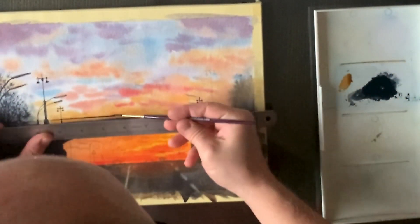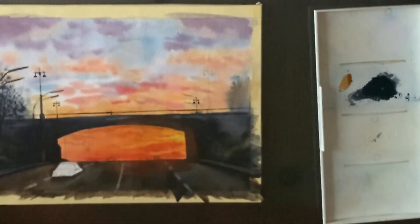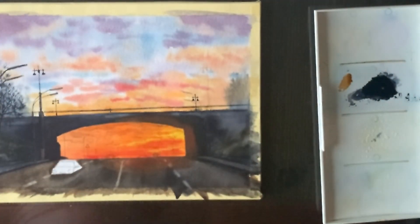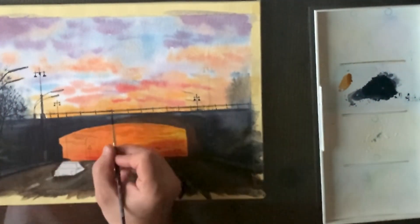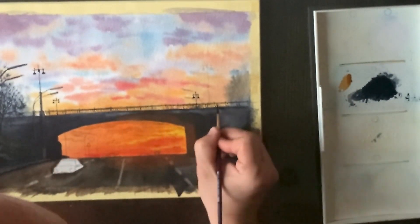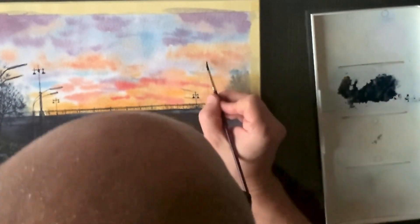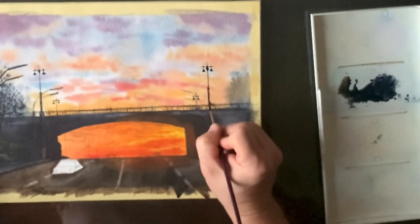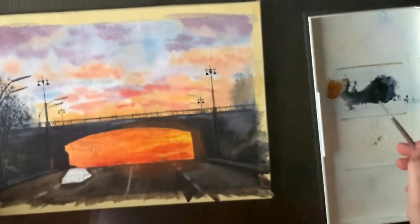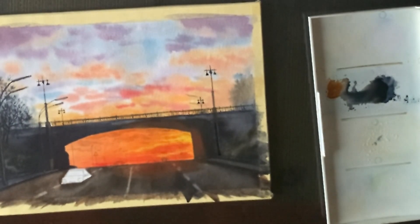Learn to love the process. Adding details can sometimes seem not fun and time consuming, but if you learn to love every step of the process, you're going to have a lot of fun with watercolor. In the beginning I love the first washes of the skies — I love adding colors like violet, orange, and red to make it vibrant and beautiful. But also these details make me love the painting process.